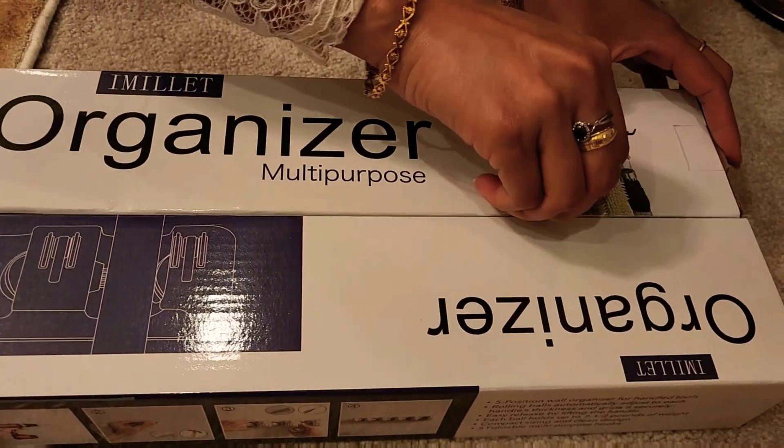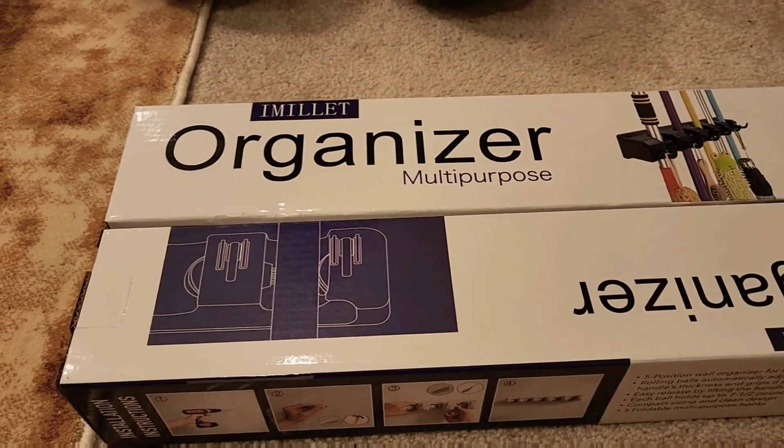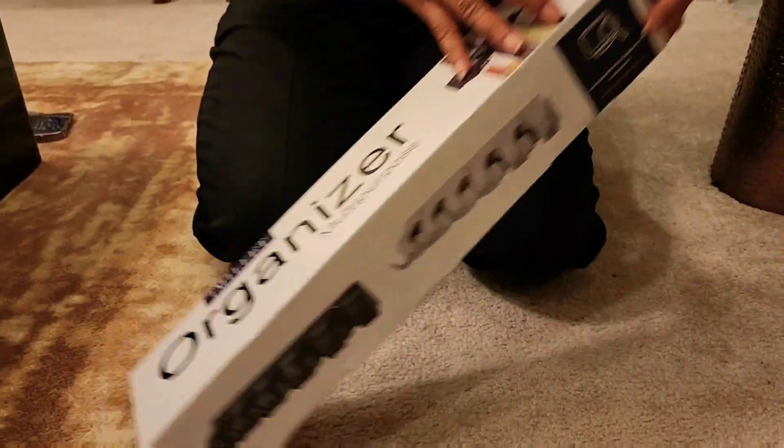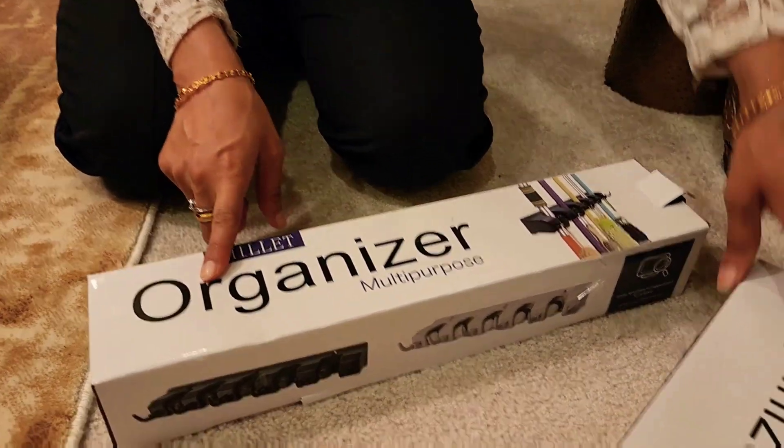So these are the two packs — I'm just detaching it so I can open it easily. This one is the organizer.